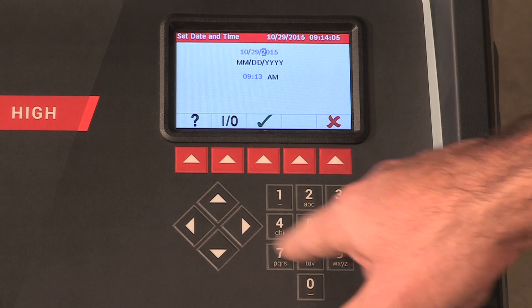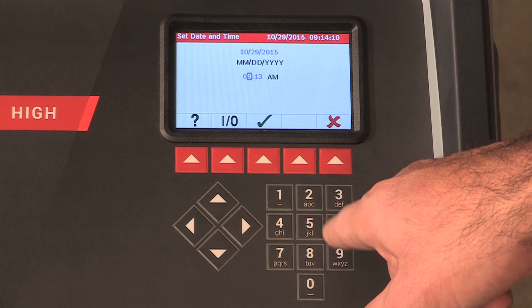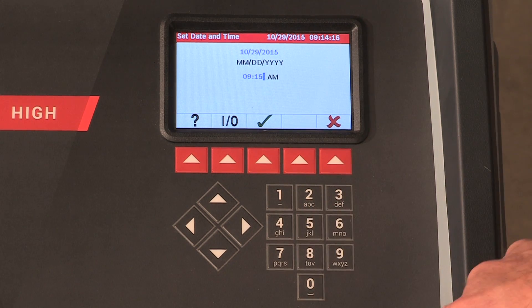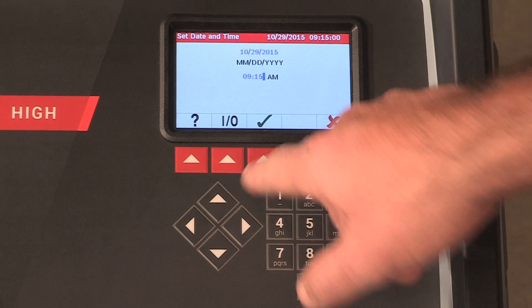The machine is programmed at the factory for the local time zone using a 24-hour clock and date. Use the left and right arrow keys to modify the minutes displayed. Use the up and down arrow keys to modify the hours displayed. Press the button below the green checkmark to set date and time.